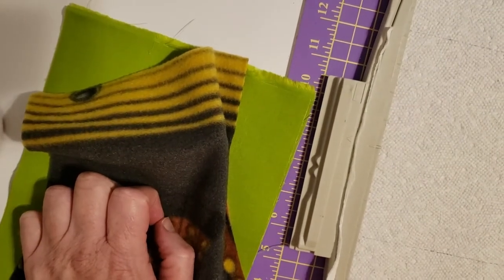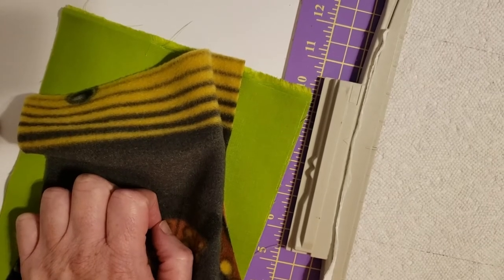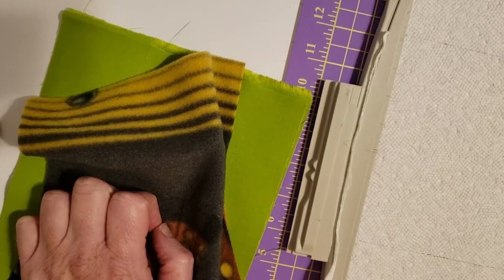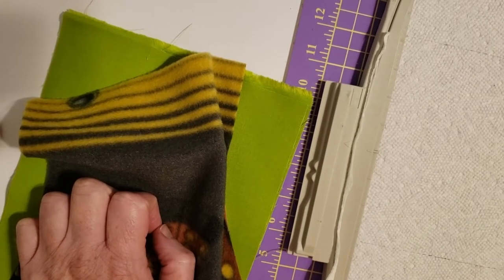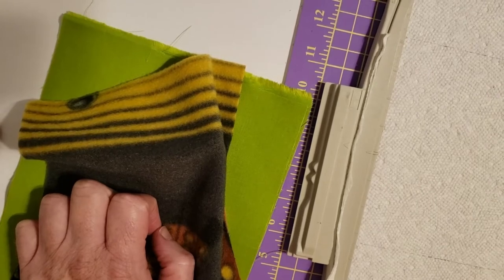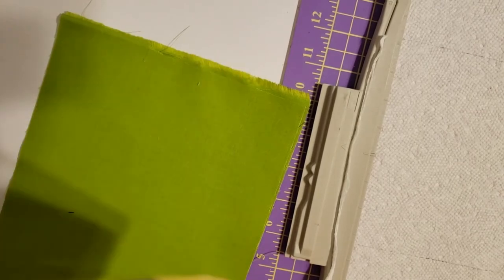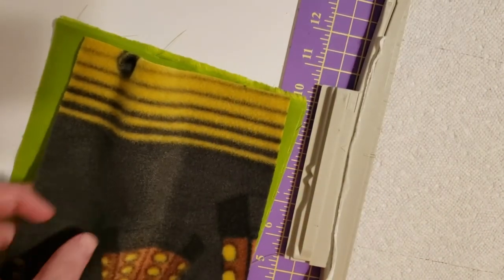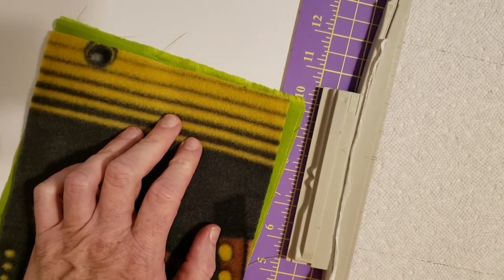Good morning, I'm Dennis Miracle and I'm going to be showing you today a purse called the Maple Leaf Purse. The Maple Leaf Purse has a matching back panel, and when you have a back panel on one of these purses you need to do that first. It's very simple — it's only three steps.